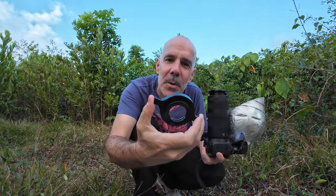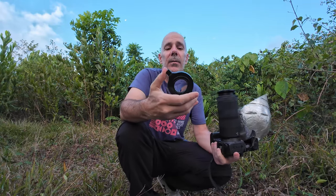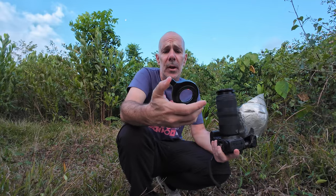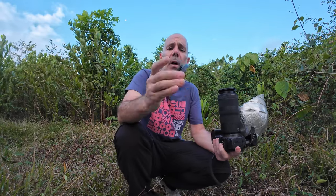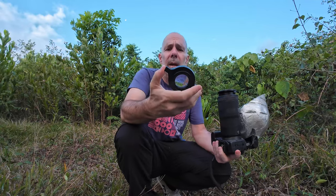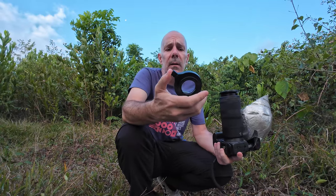This is the DCR 250 from Raynox in Japan. They make all kinds of conversion lenses like fisheyes or telephoto conversion lenses, and also three other kinds of macro lenses like this one, along with other optical-related things.